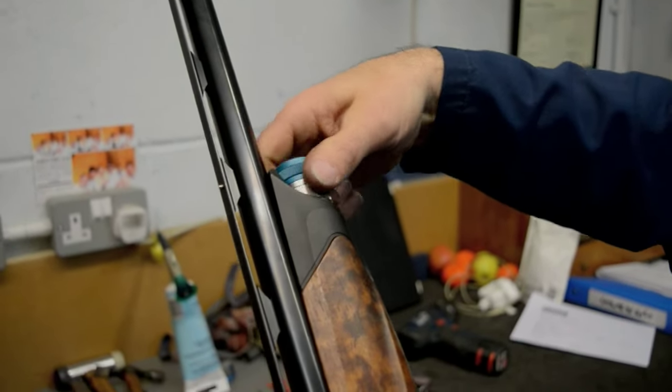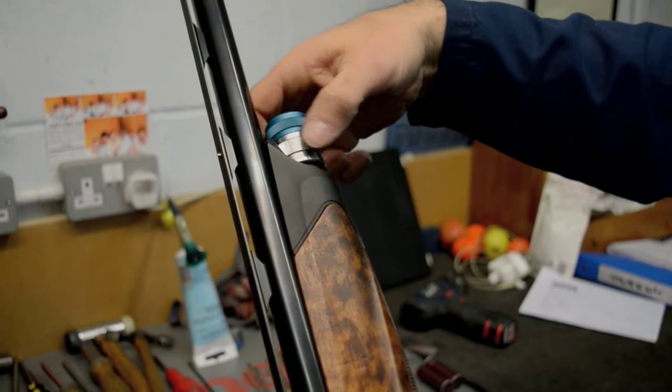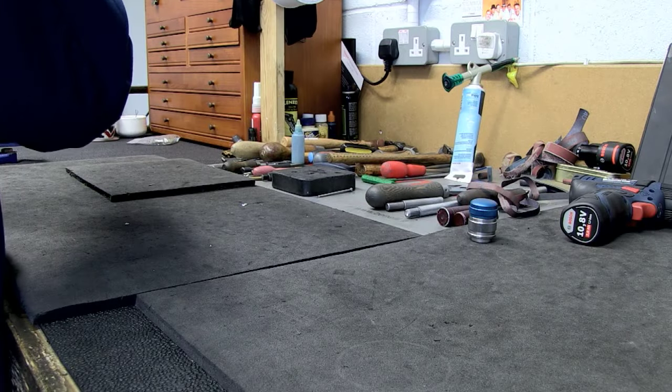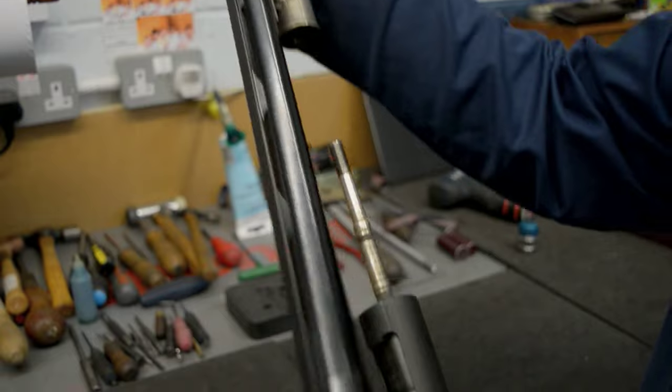I'm going to strip the gun down first — take the fore-end nut off, then the fore-end will come off. I'm going to take the barrel off.